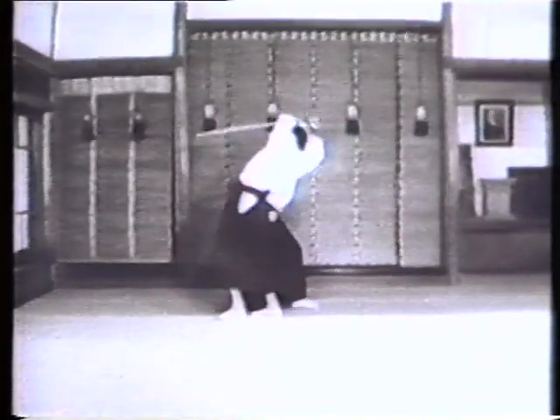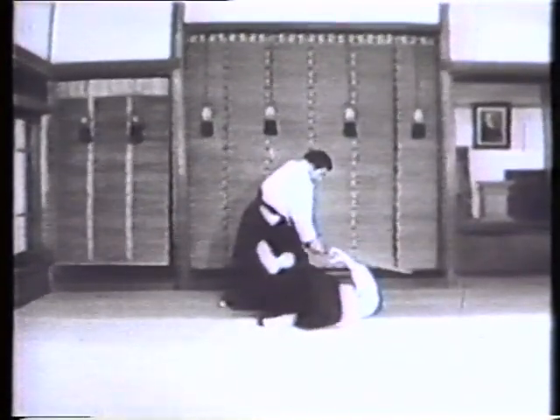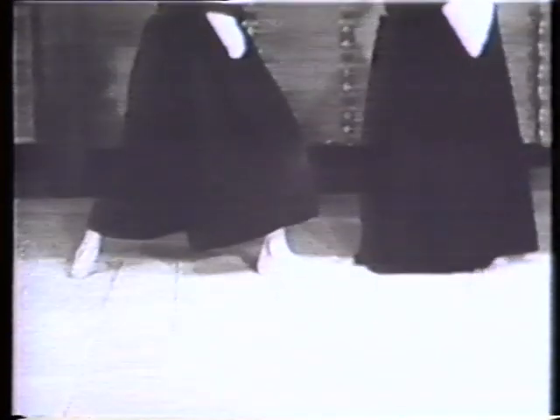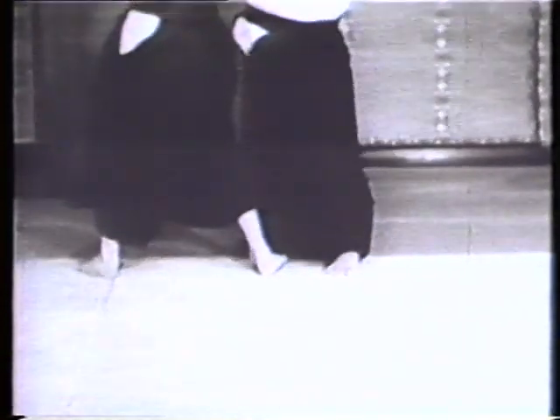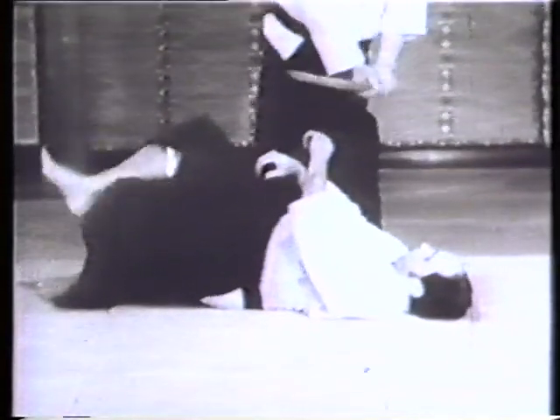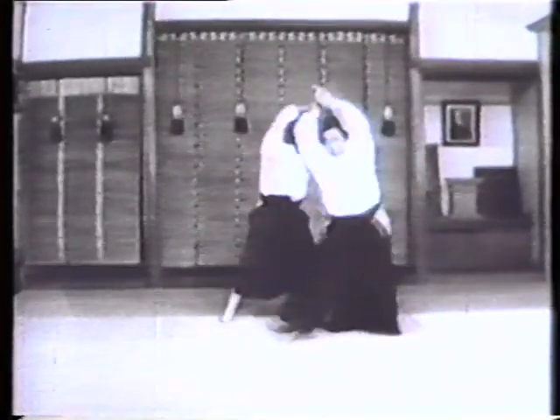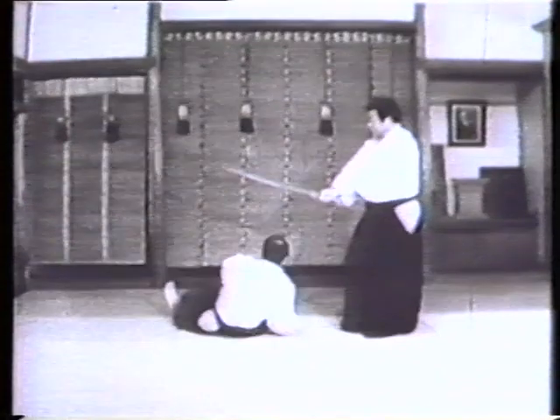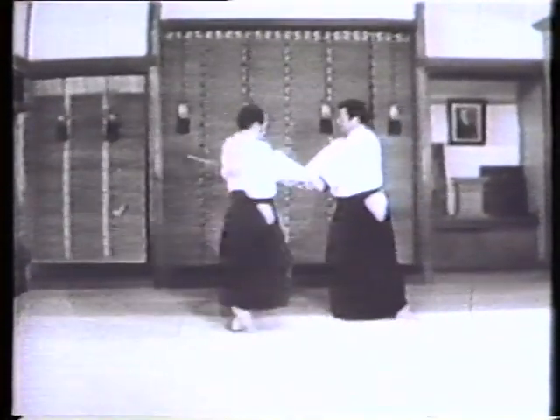Here's a concrete example demonstrating the relationship between suburi and taijutsu. The fairly firm hold applied by the opponent goes unheeded altogether. As shown here, the suburi motions can be applied to taijutsu without the slightest difficulty, because of their harmonious blend and freedom from conflict with the force of the opponent. This particular exercise is called shihō-nage.